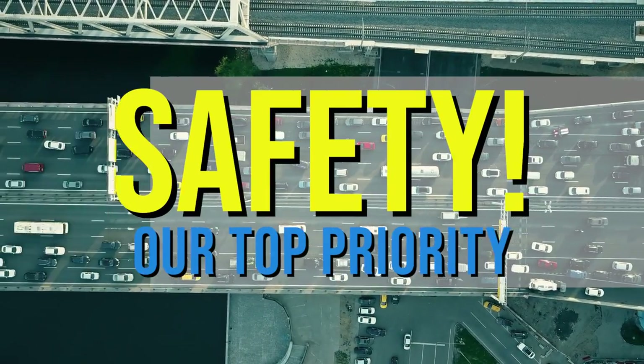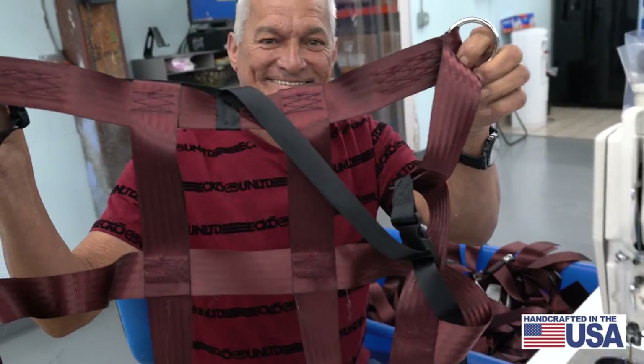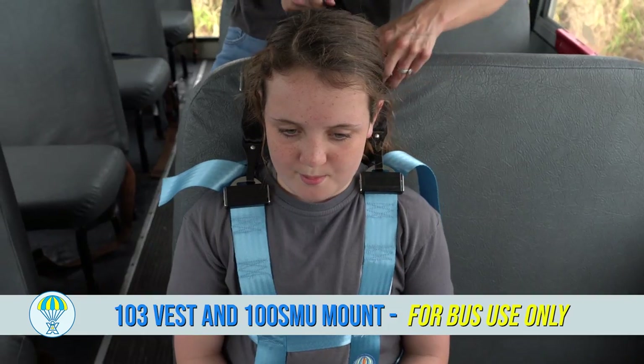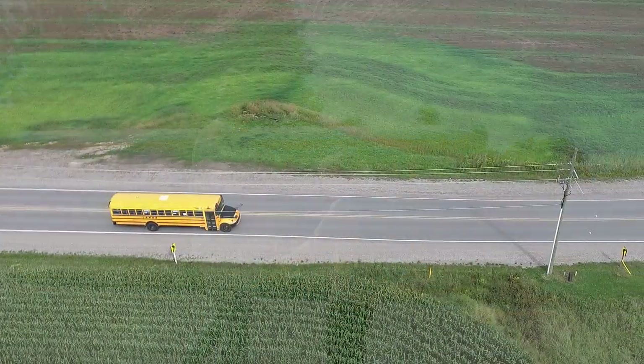Safety is a top priority when it comes to transportation, and that's why Easy On Products is excited to show you the 103Z Vest and 100 SMU Mount, the perfect combination for safe school bus transportation.